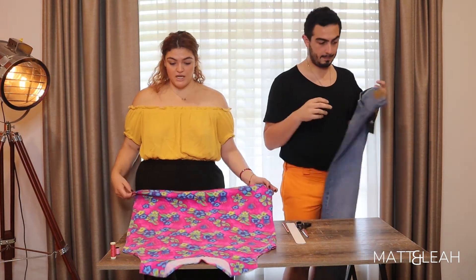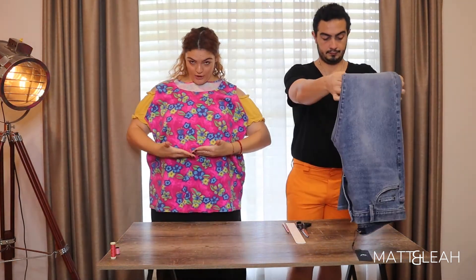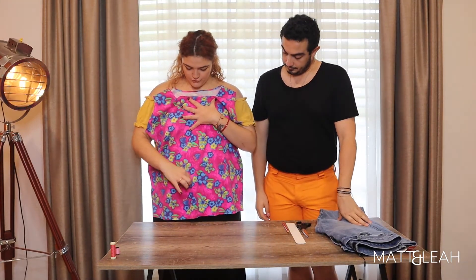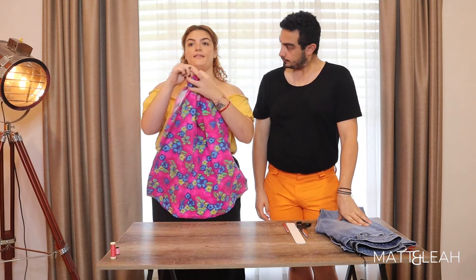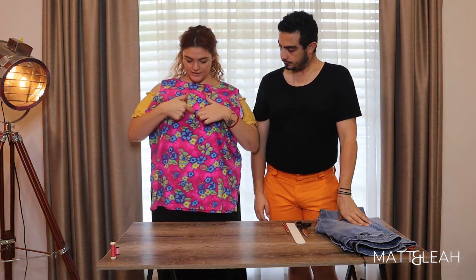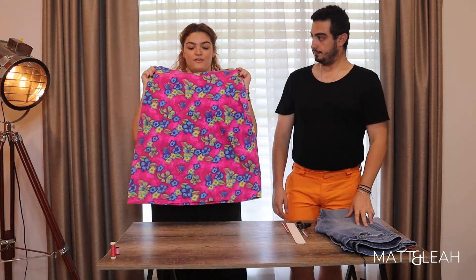For mine, it's pretty much going to be a cropped version of this singlet, but it's going to have a few ties coming down. At the back, the ties are going to start a bit higher, so the back is pretty much all just ties and frays.